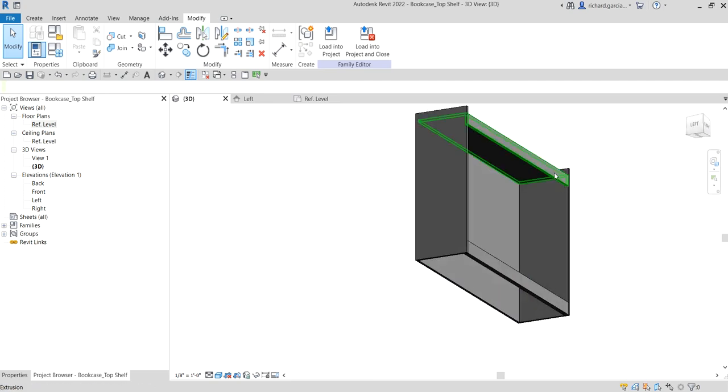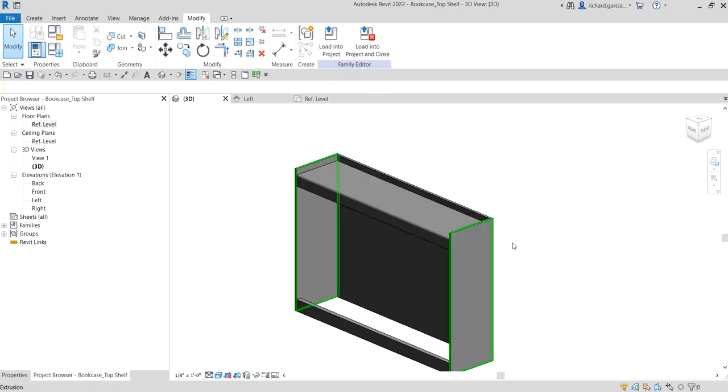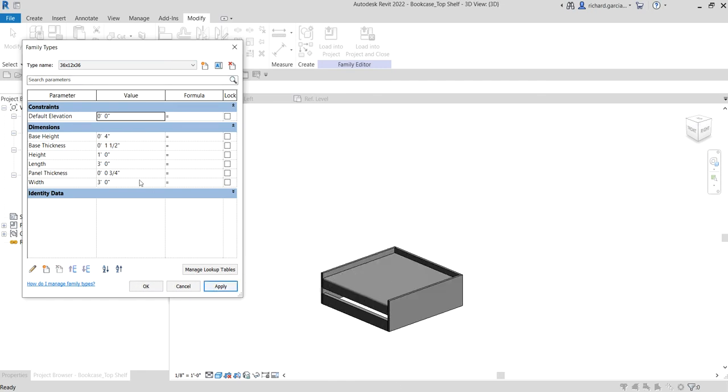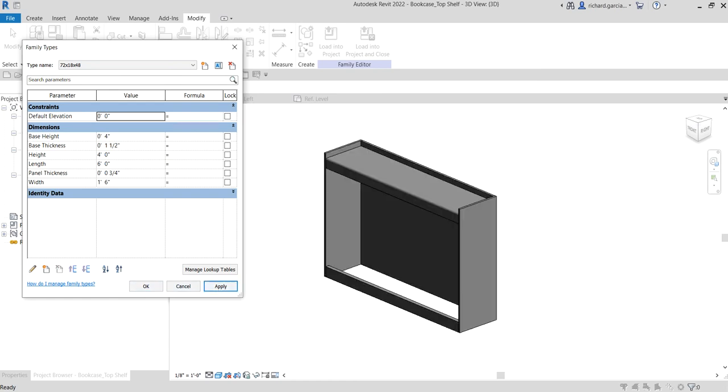Let's check this out in the 3D view. That's now our top shelf. To check if our parameters and 3D model are working, we're going to flex it just like last time. Go to Family Types, change the type name — let's try 36-12-36, click Apply, and it's working. Let's change to 60-18-60, Apply — it's working. Then 72-18-48, Apply — all working properly. That's how we create the top shelf of our model.